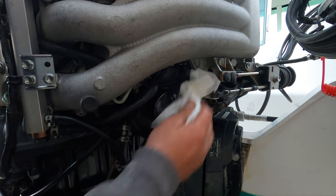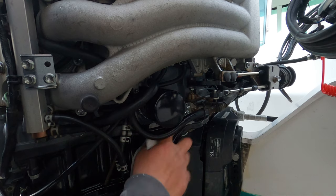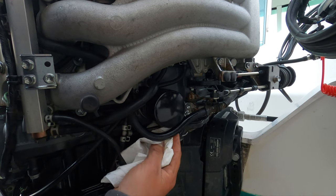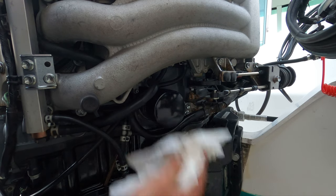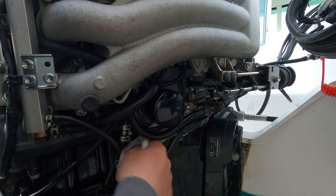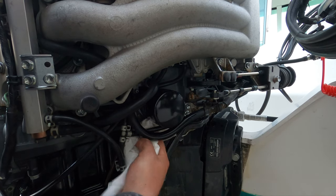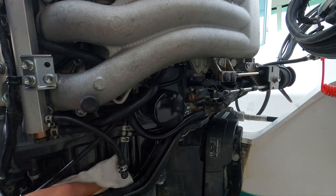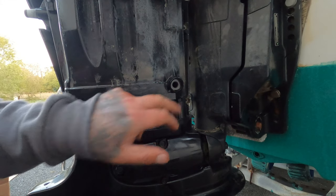Give the new oil filter a wipe over, get rid of any dirt, any crap, any drips. The reason why: if you get rid of all the old oil now, if this leaks you'll notice it because it's been completely wiped clean. So have a good look in there, make sure there's no drips anywhere, make sure it's spotless. Once you fill it up and run the engine, you can double-check — it should be bone dry.